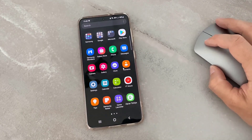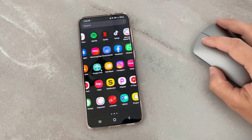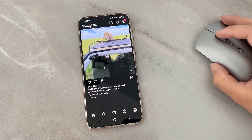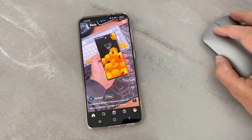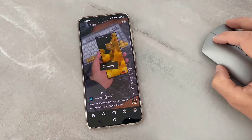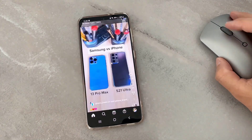This mouse is super silent — you can't even tell if you've clicked the button or not, that's why I love it. If you want to buy this mouse, you can find the link in my video description or comments, or you can search for Lenovo 600 Silent Mouse on Google to get yours.